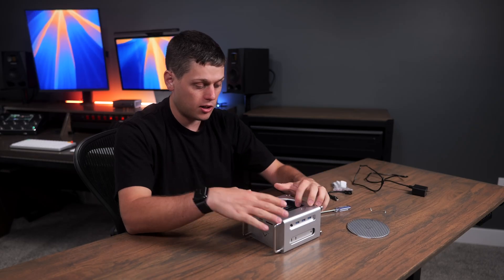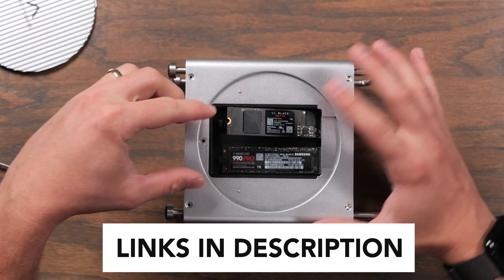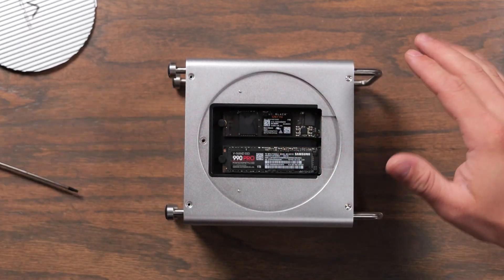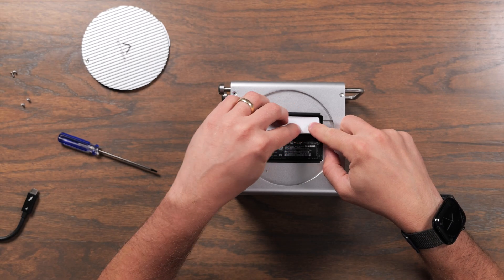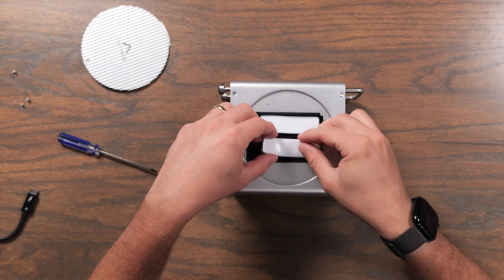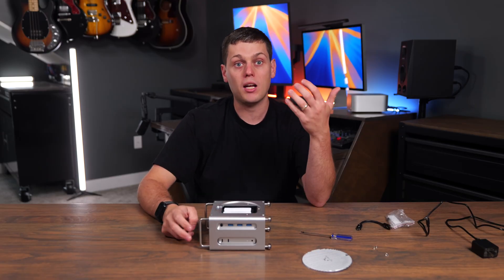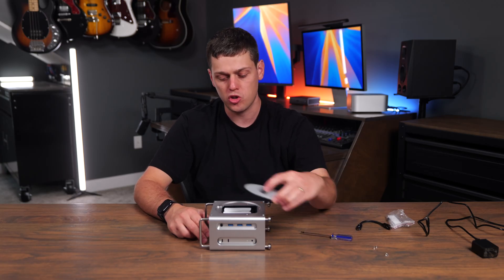It's also incredibly easy to set up the SSDs. These use a tool-free design, so you simply insert the SSD at an angle, press it down, and then use these little rubber stoppers to keep it held in place. The case also includes thermal pads that they recommend placing on top of your SSDs. You can use NVMes up to eight terabytes each, so you can add up to 16 terabytes of storage.